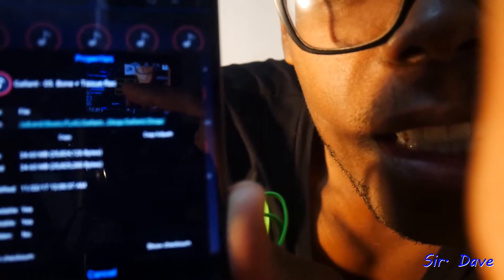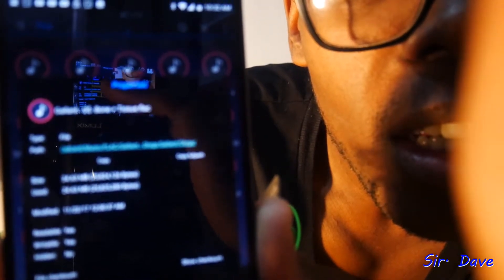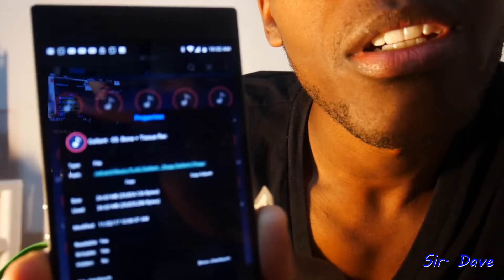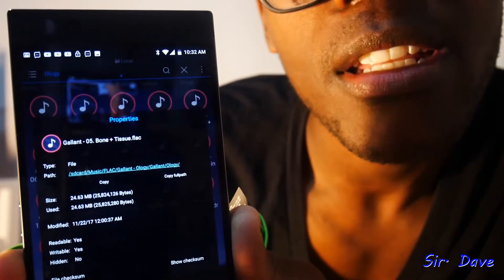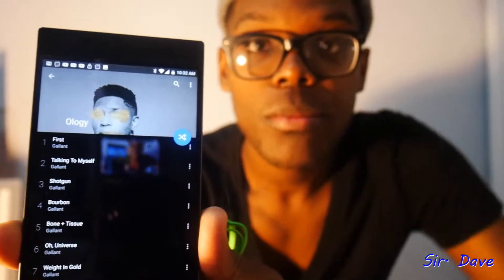I don't know if you all can see it, but right there at the end it says .flac. Hopefully it'll focus in. Oh, there we go — .flac, right? You can see it's like 26 megabytes or something like that. So here is the music player right here — here's Gallant and his album, Ology.